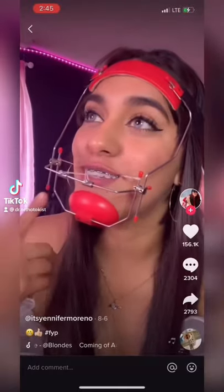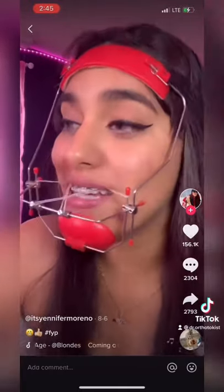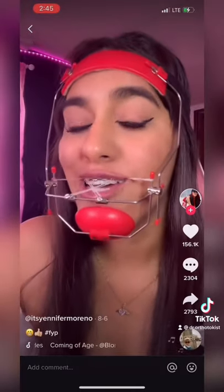This device, this huge fucking mouth trap — yeah, it's called a head through. Let it be a lesson. What are you fucking doing?